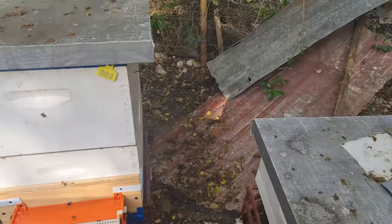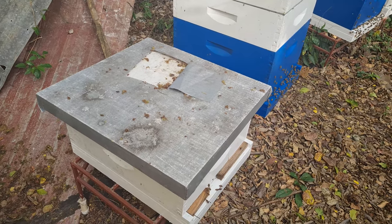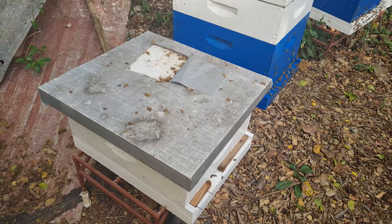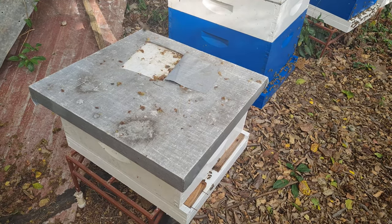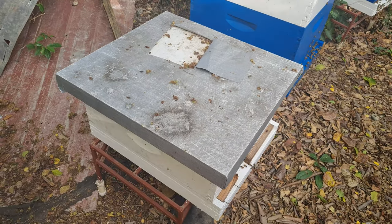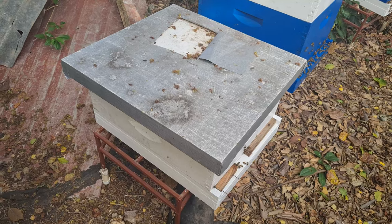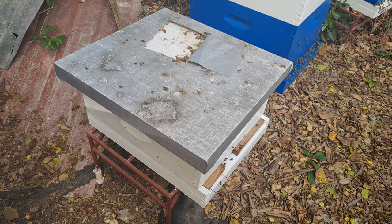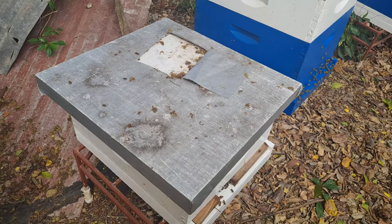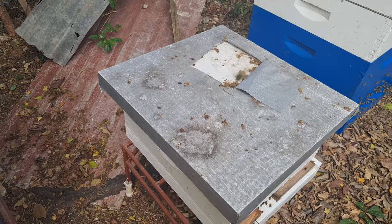Here we have hive ten. As I told you, hive ten and hive seven were two other poor performers in the apiary, and surprisingly hive ten was actually a daughter of hive seven — so they kind of showed the same signs in terms of behavior and development. They were just not productive hives to my liking. I basically converted it into a shallow and dropped in a new queen cell. That queen safely went out, mated, and has started to lay. They're currently on six frames of shallow in there now, so she's been growing all right. I need to increase the population a little bit — one of the things I might do is shake off some nurse bees from other hives into this one to give it a boost.